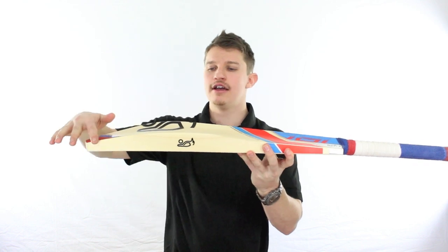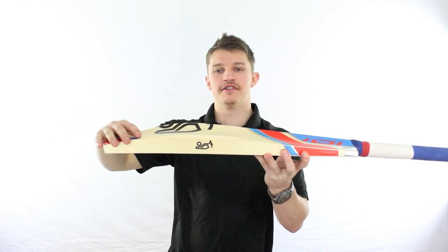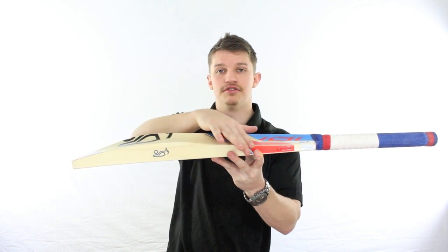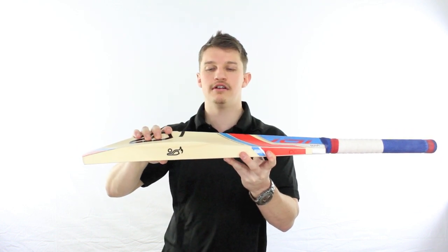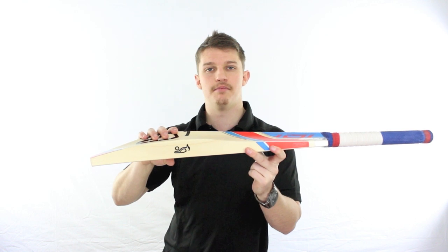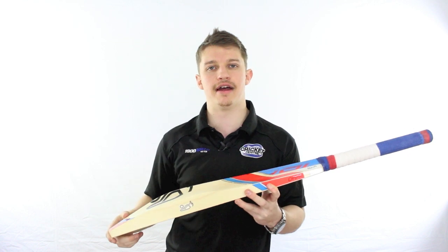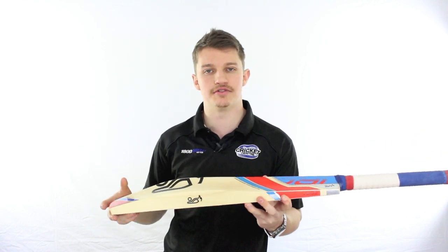That classic bubble shape that we talk about — you can see here it's got a large swell in the centre, this centre being bang on in the middle, and it tapers off towards the shoulders. It's basically putting the meat exactly where you want it in the bat, and that's what separates it from the other bats in the line, such as the Kahuna and the Patriot.